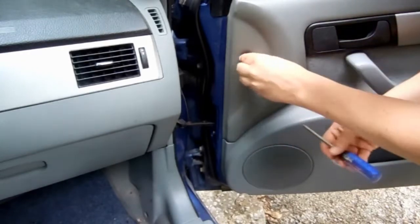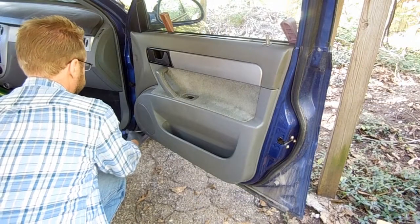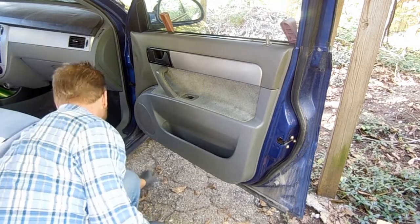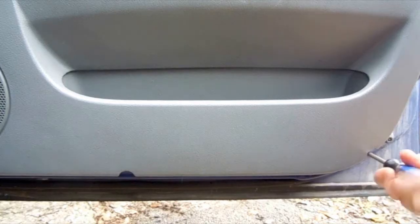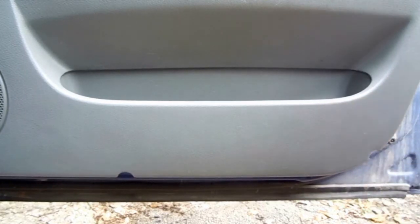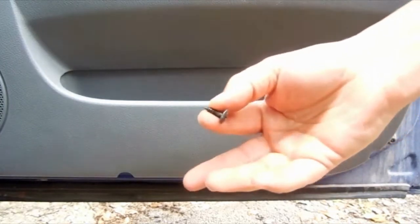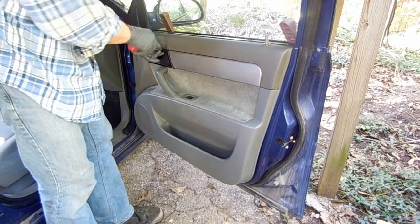Unscrew the plastic push-type retainer at the bottom. There are three screws: one on the left, one in the middle, and one on the right. The screws are all the same size. Pry out the bezel from the door latch, but be careful and take your time — the plastic breaks very easily.